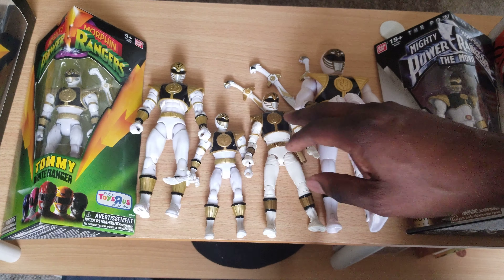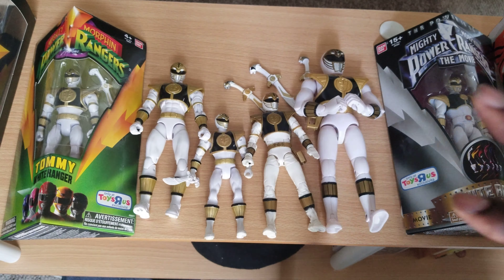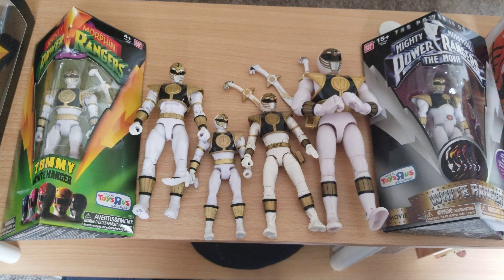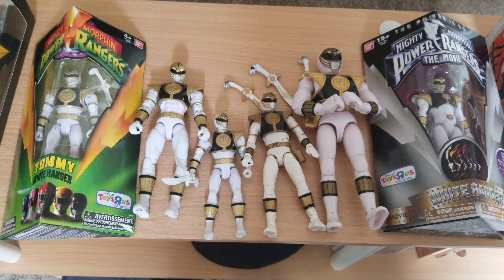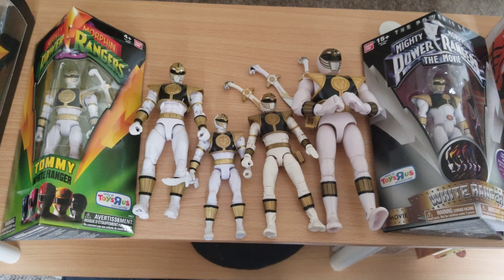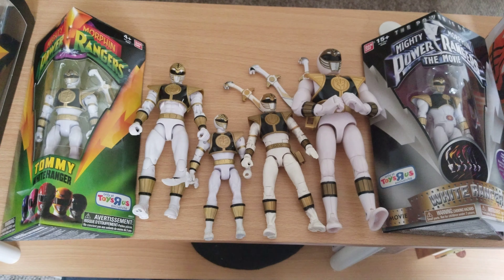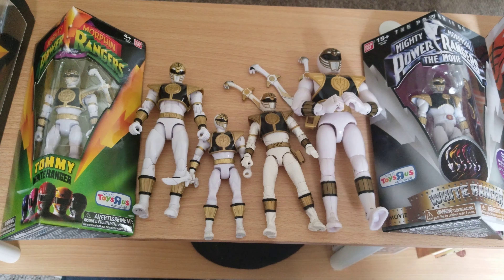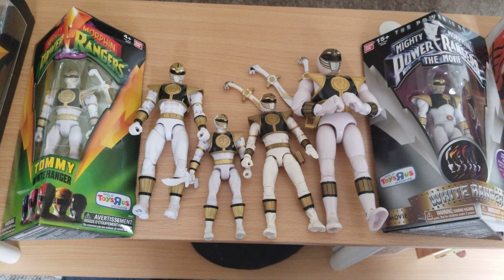The SH Figuarts — I never really got into it, so it was a pass for me. I bought a couple and didn't like them; they were too thin and fragile, so they had to go. Also, he comes with these effect parts — if I didn't show that already — and an extra pair of hands. Like, share, comment, subscribe. Let me know what you guys think. I'll catch you in the next one — Power to the Buster, out.